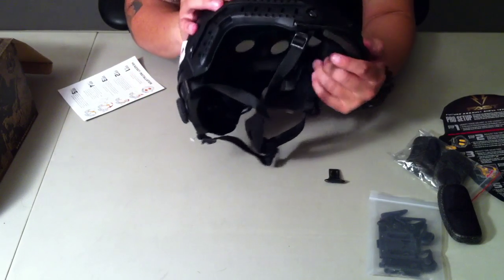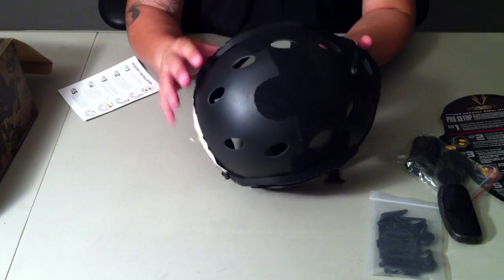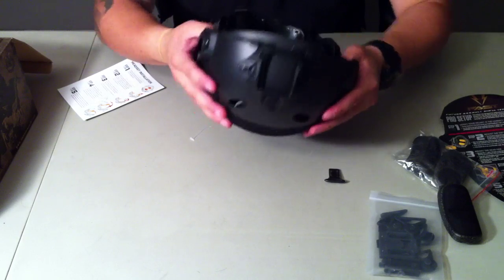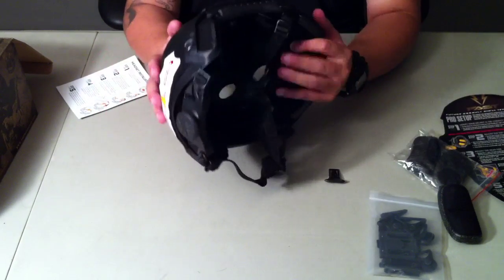The velcro looks to be stitched on there pretty good. I'll have to take it off since I'm going to paint it. The arc rails seem strong and sturdy. I'm not going to run into any bullets with this — it's basically just to protect my head.